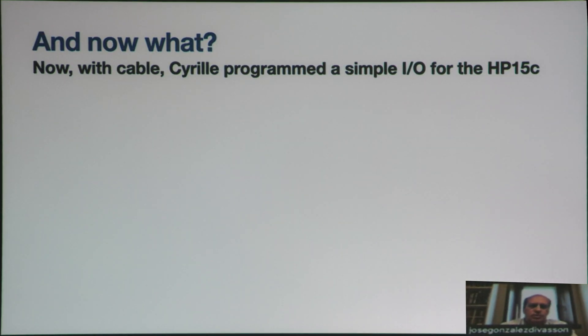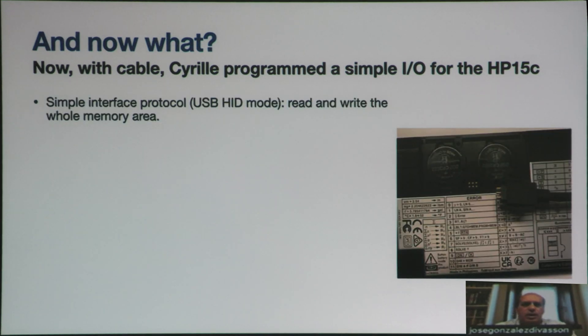And now what? Cyril has programmed a simple input/output program that puts the calculator in USB HID mode. With that we are able to read and write the whole memory area. It's worth noting that the HID mode could also be used to use the calculator as a numerical keyboard for your computer — that could be another development.